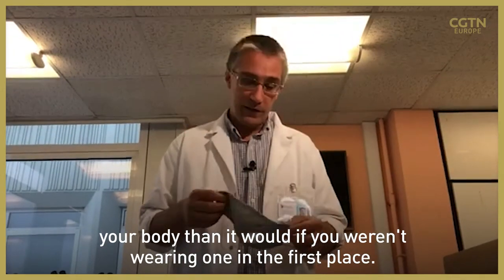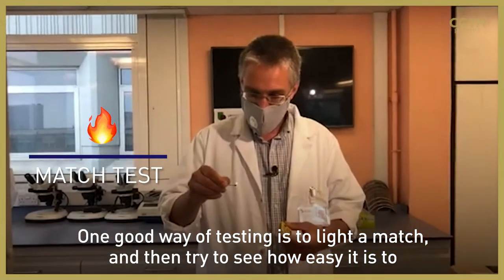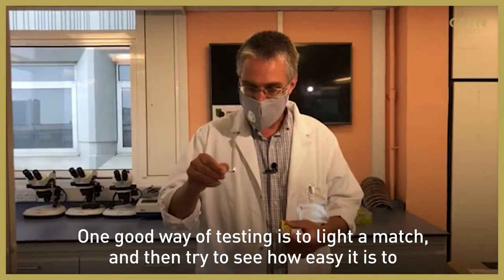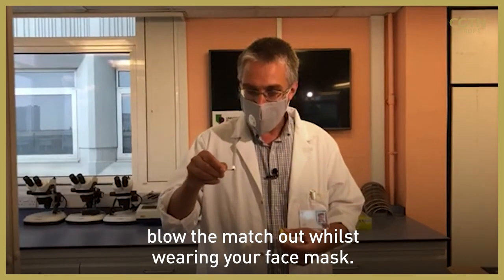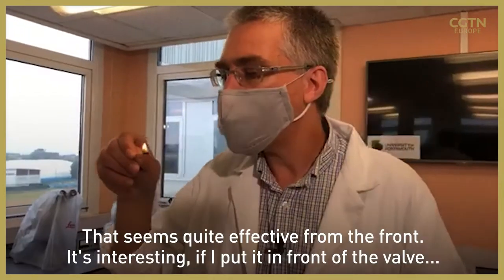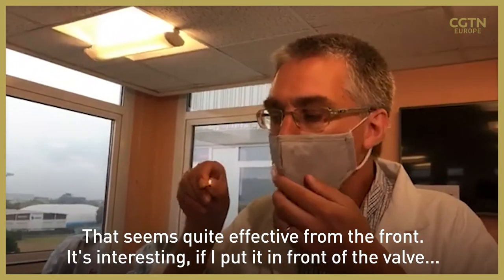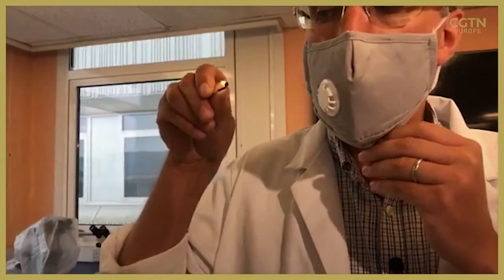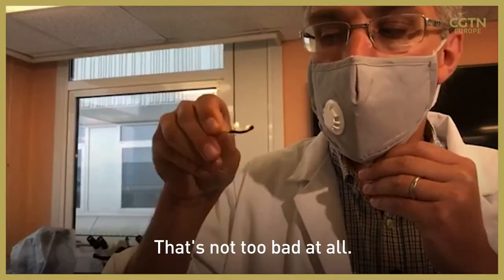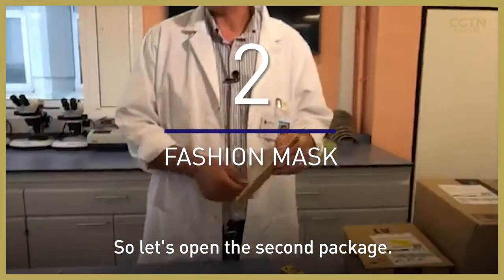One good way of testing is to light a match and see how easy it is to blow it out whilst wearing your face mask. Now that seems quite effective from the front. Interesting — if I put it in front of the bottle. Okay, that's not too bad at all. Great, so let's open the second package.